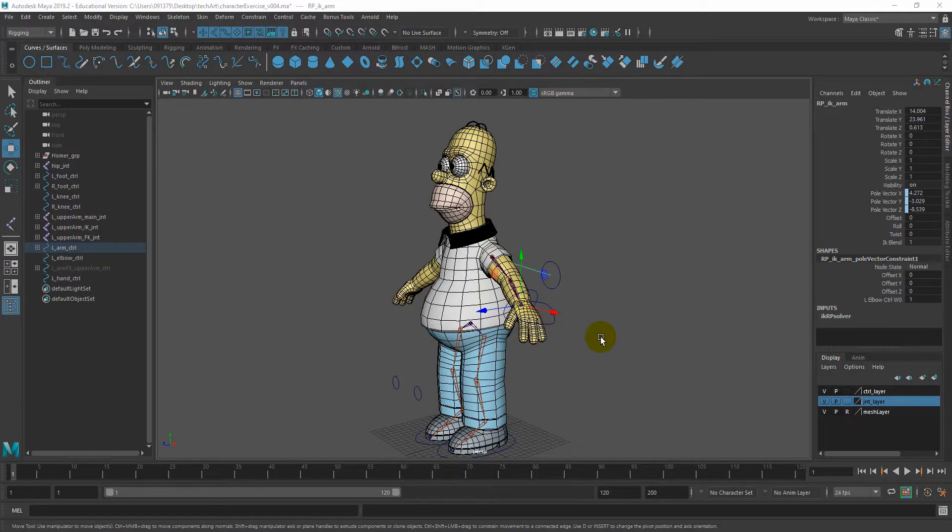Hi guys, today we'll be creating spine control using an FK setup. There are other ways like using IK spline handles, but the FK setup will be a more quick and straightforward method.